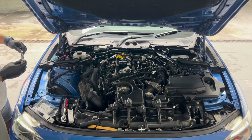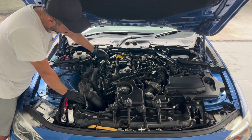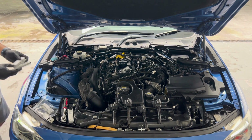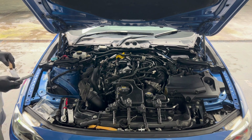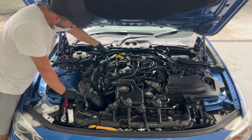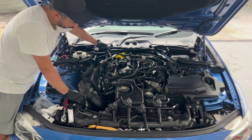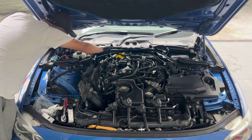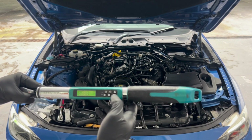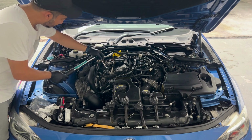Next, take the spark plugs and place them into the engine. Tighten each spark plug to 23 Newton-metres. I'm using a digital torque wrench for the process.